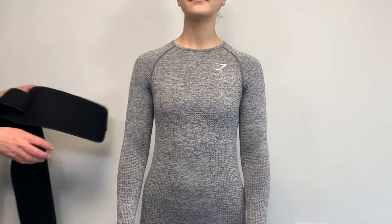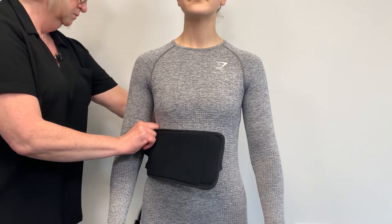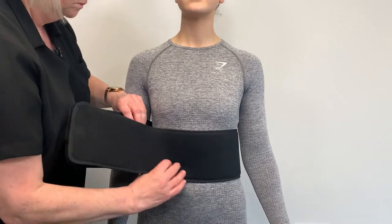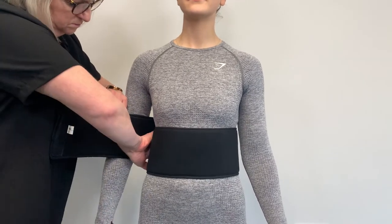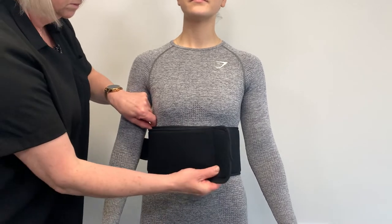Wrap the swathe around the patient so that the humeral cuff is on the side of the affected arm. The swathe fastening overlaps at the front. If the opposite arm is required, simply invert the swathe and the shoulder strap assembly.